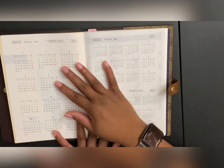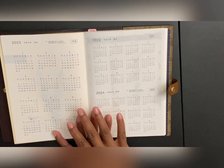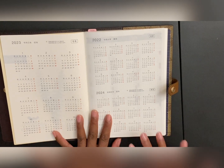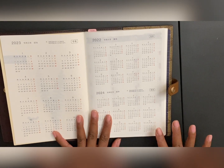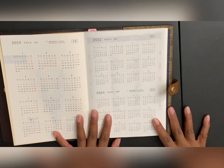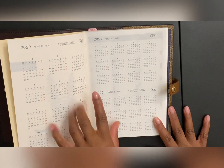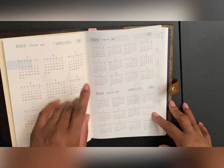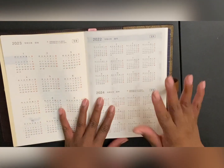I didn't really think about what I want to do with the calendars, so I didn't try to cover them or anything. I think what I'm going to end up doing with this side is just highlighting my pay periods so I can see them at a glance.